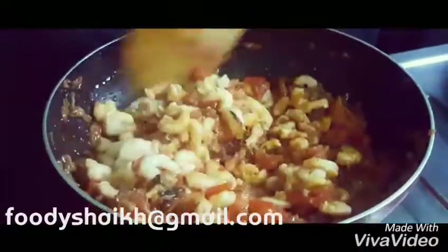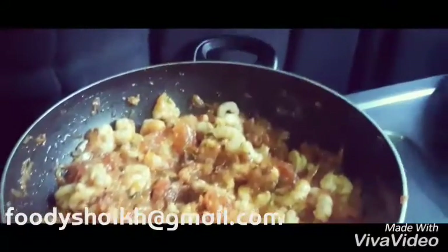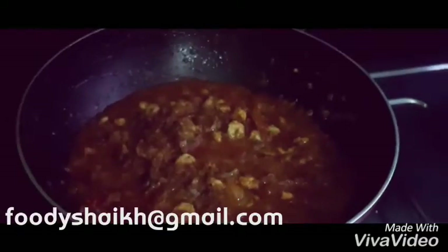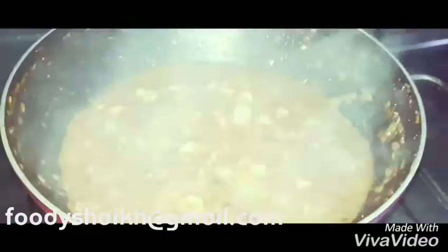We have added the prawns and will mix them up very nicely. This will take a minimum of one to two minutes, so mix it up well. Then close it again with a lid and check after every 10 minutes.